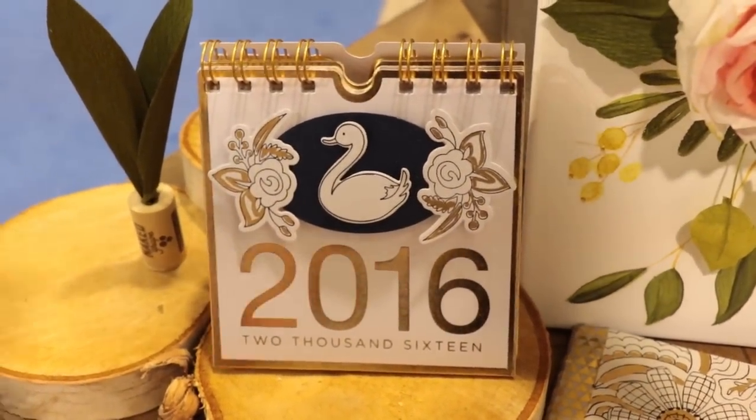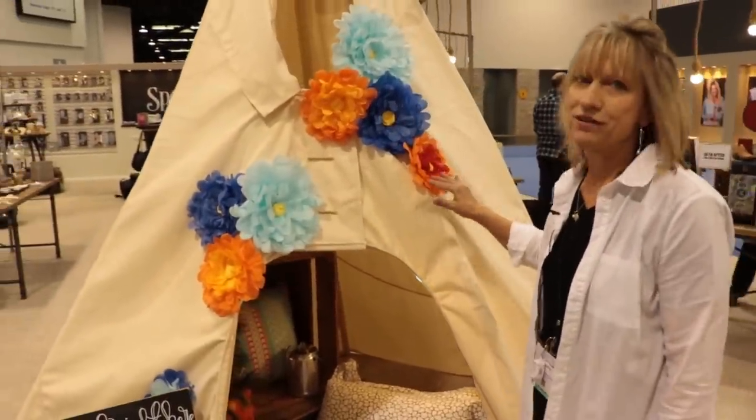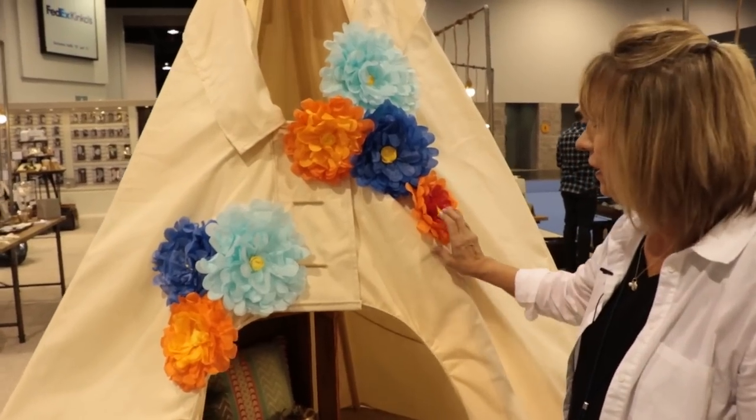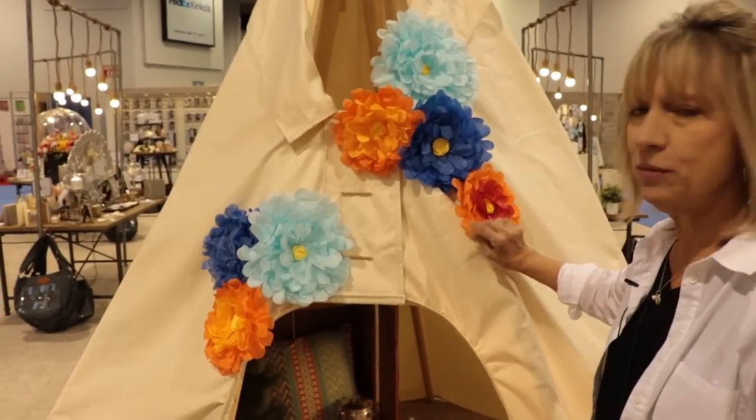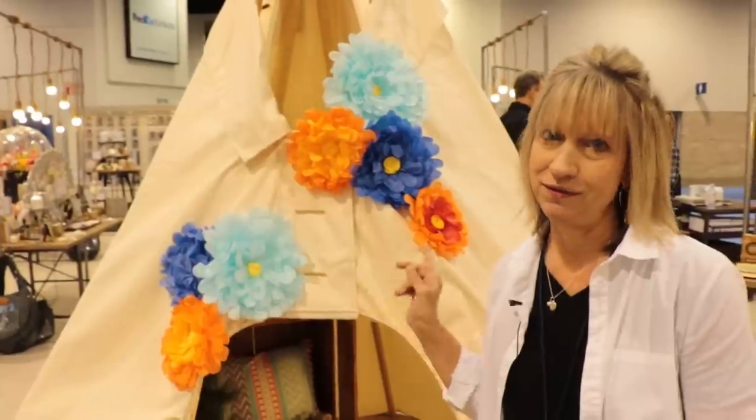I do want to take you over to the teepee really quick. As I said, I wanted to show you another way to use my flowers. These are the exact same flowers — it's just the way that I cut them out and the way I put them on the paper. If you'll stop by the booth, I would love to show you how I created all of these projects.